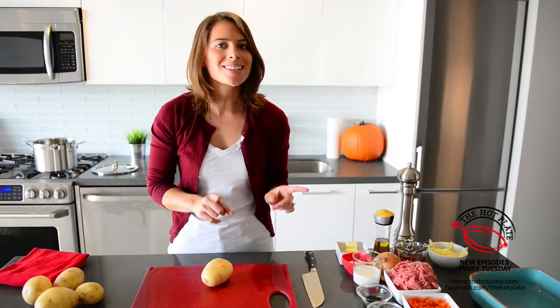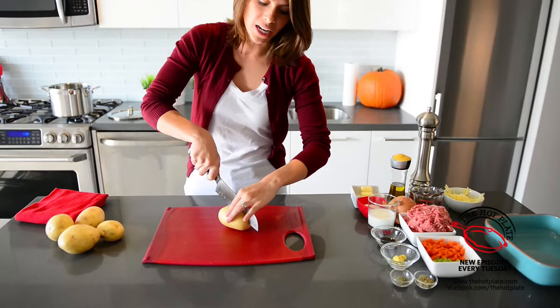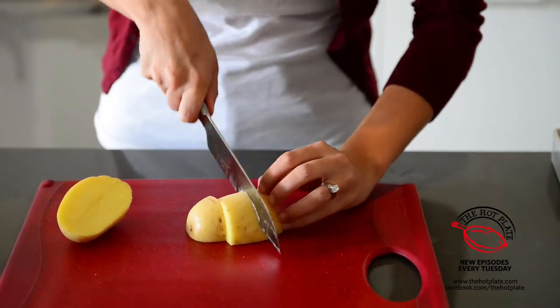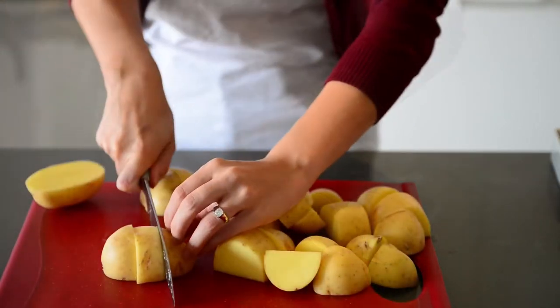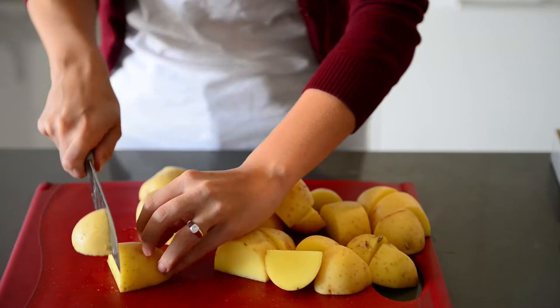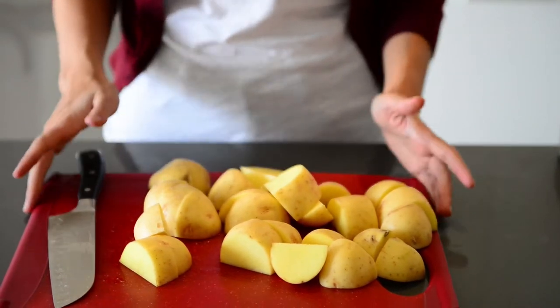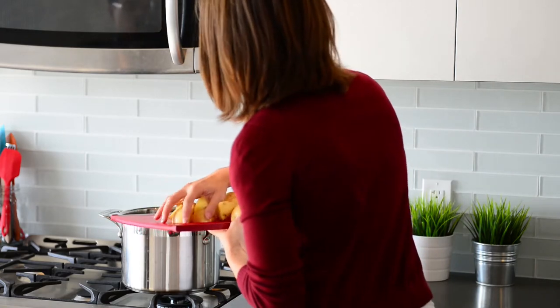Our first step for our shepherd's pie is going to be getting our potatoes cooking. We're using five Yukon Gold potatoes and we are going to leave the skin on because that's where all of the delicious fiber is. We're going to start by just breaking down our potatoes into six even-sized pieces — cut them in half and then into thirds. We want to make sure that all of our potatoes are the same size so that they all cook at the same time. Once chopped, they're going into a pot of cold water, then we'll bring them to a boil and boil them until they're tender when pierced with a sharp paring knife.